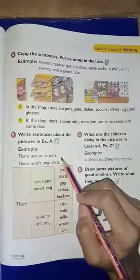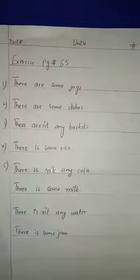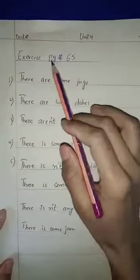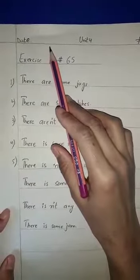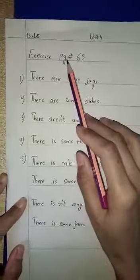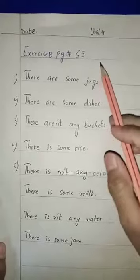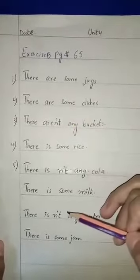Now we have to do exercise B. If you have to copy it, please open it. This is exercise B. You have to mention the date on which date you will work. Unit 4 and hash will be 78. Exercise B. We will add page 65 heading in blue color. We will add all this with pencil. Okay?